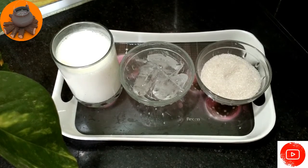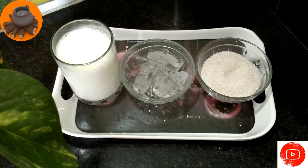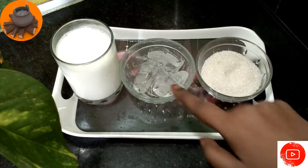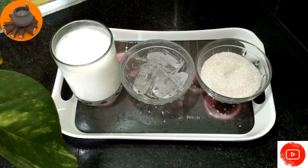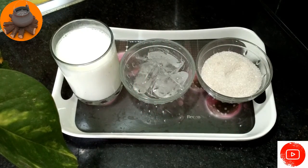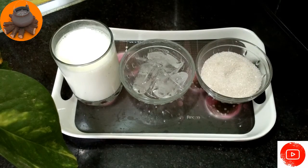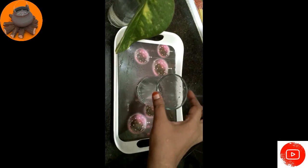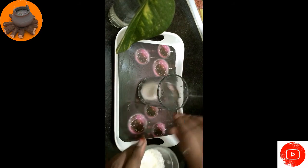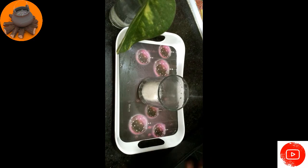You can add ice cubes and chakras. Add a glass of chakras and 1 tbsp of chakras. Add the boost.